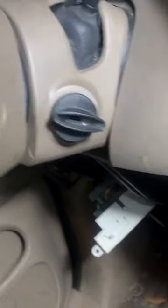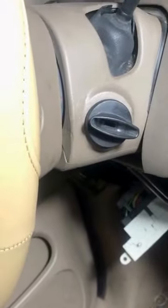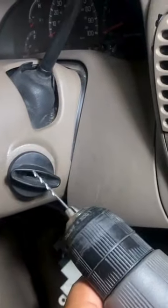Now let's say you need to remove the ignition lock cylinder but you've lost your keys or you don't have keys for the ignition lock cylinder. How do you remove it? Because remember, we had to be in the 12 o'clock position or the run position in order for it to come out, because it's got to rotate up to slide out. At that point, you're looking at having to drill that baby out.